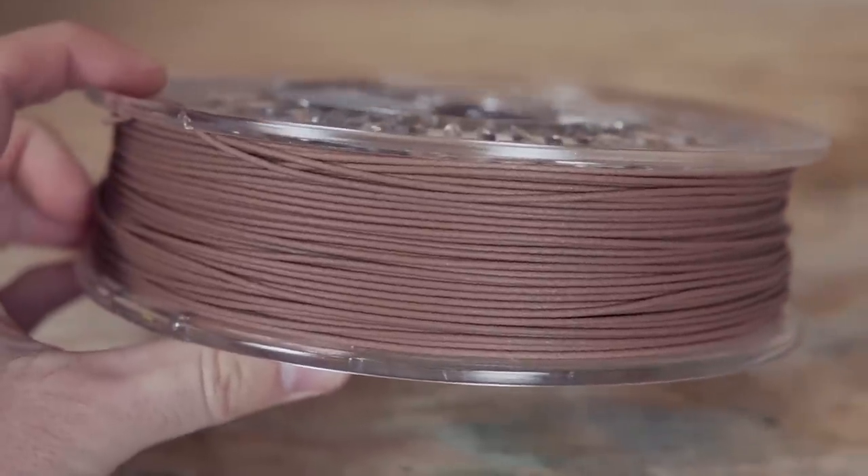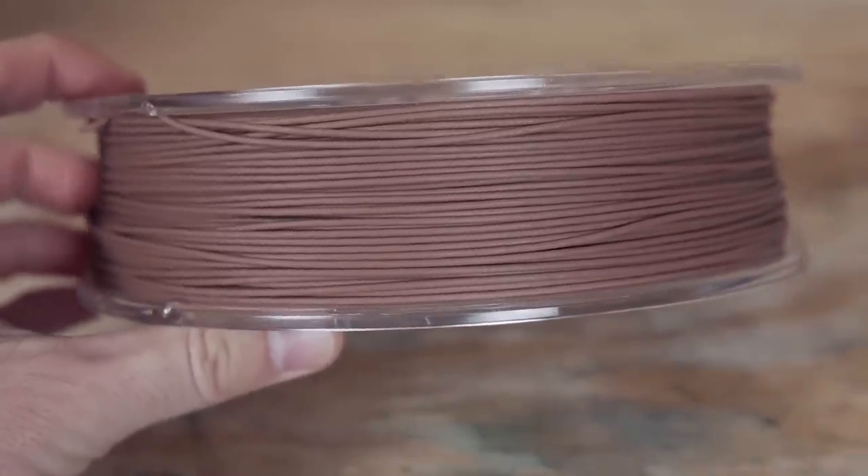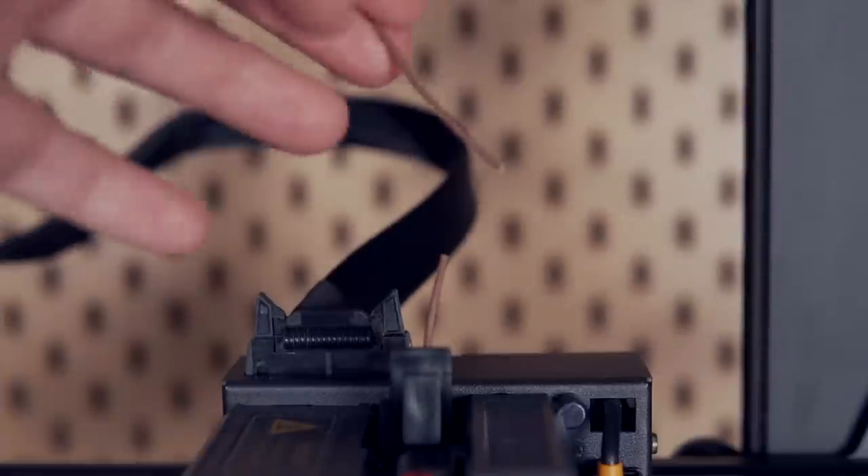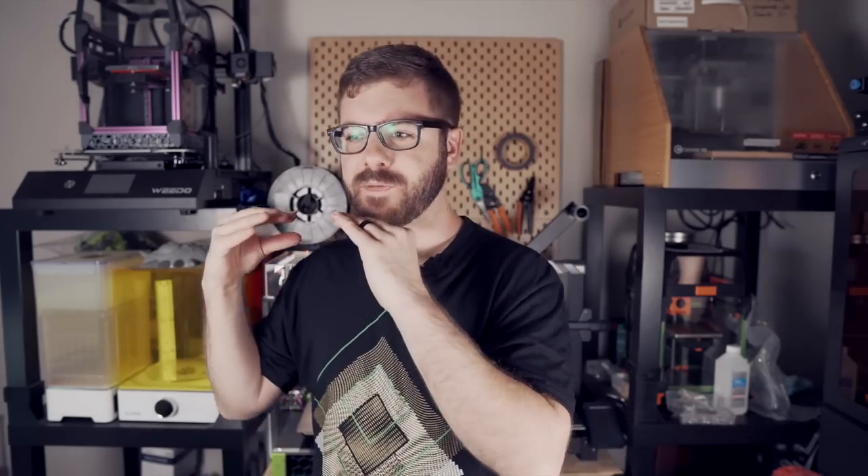The material has a little bit of a graininess to it, and it is without a doubt the most brittle material I have ever handled, even beating the copper filament that we printed with a few months ago. The absolute slightest bend in the filament path will cause the material to snap. However, it does get a little bit better after you've printed it, especially if you've got multiple walls or it's a thicker part — still fairly brittle, but not as likely to snap as the raw 1.75mm strand.